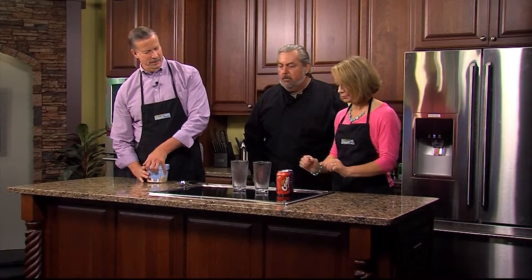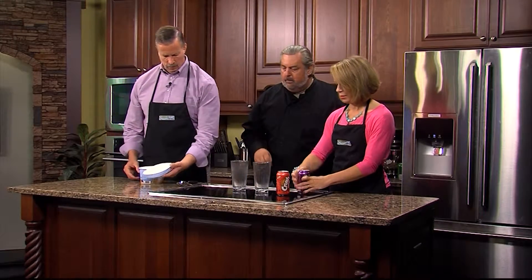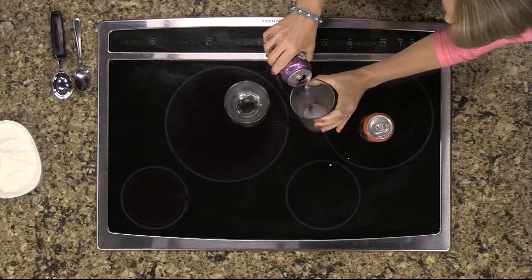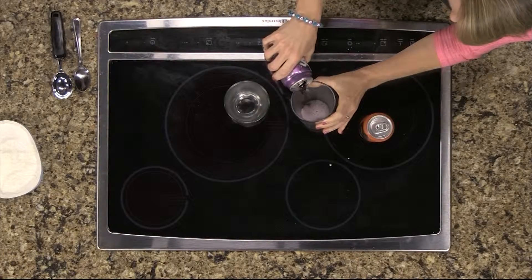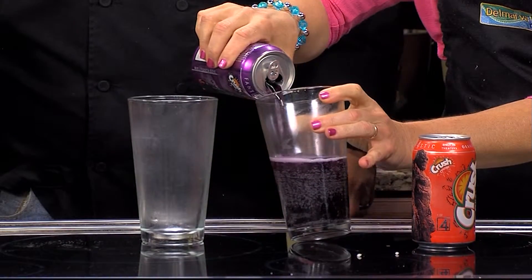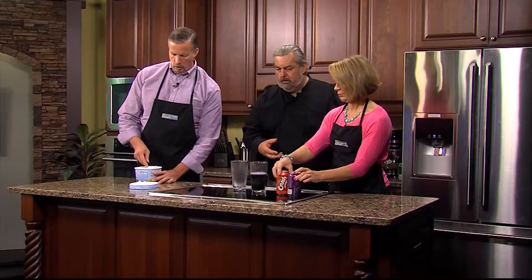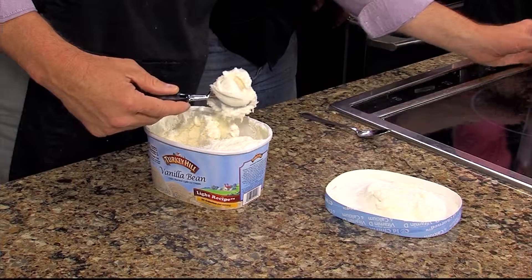So what do we do first? Well, first you want to pour the soda into the glass first. Pour most of the can in there, leave just a little bit. Give me some room for the ice cream. I see you chill the glasses here. I do — I try to chill the glasses as much as possible. The less the ice cream has to melt to cool the soda, the less foam you're going to get and a better mixture.